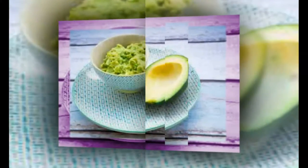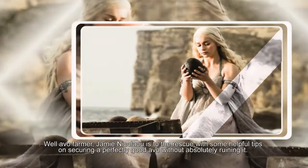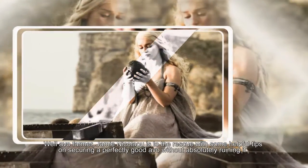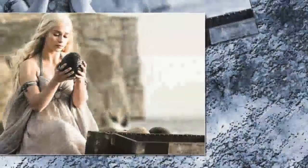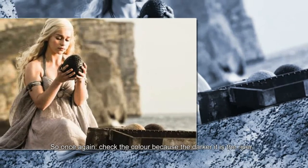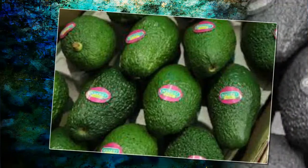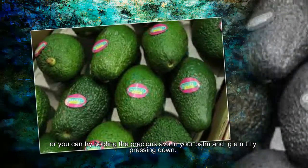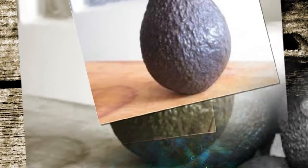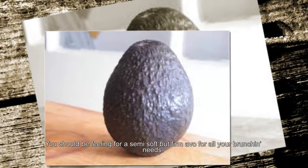So how do we fix the problem? Avocado farmer Jamie Nicolaio was to the rescue with some helpful tips on securing a perfectly good avocado without absolutely ruining it. Check the color, because the darker it is, the riper. Or you can try holding the precious avocado in your palm and gently pressing down. You should be feeling for a semi-soft but firm avocado for all your brunching needs.